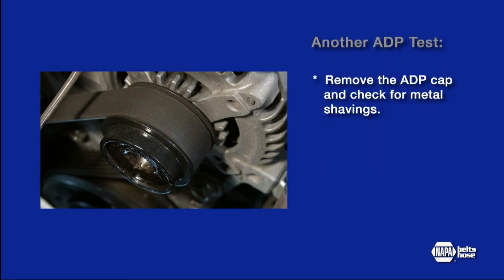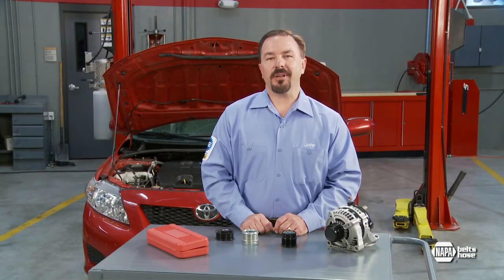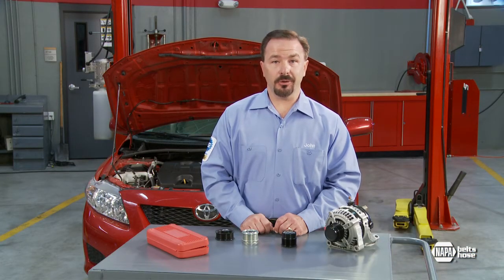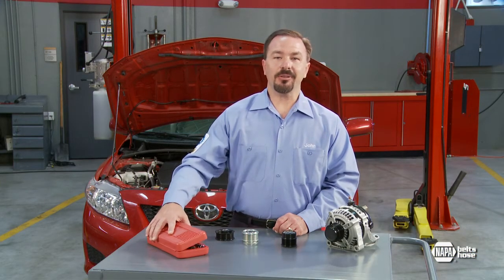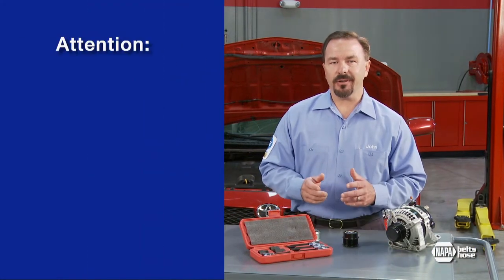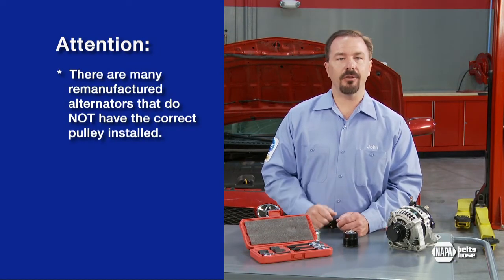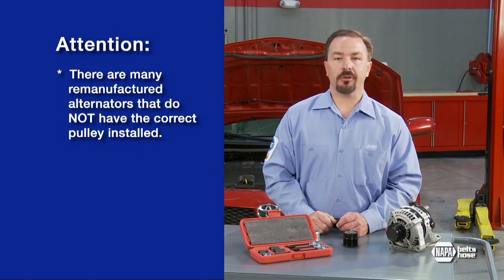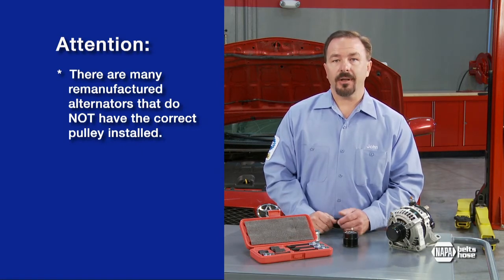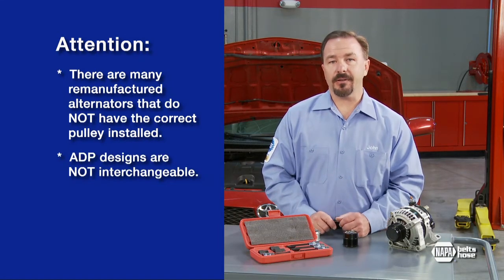Another test would be to remove the ADP cap and look for any metal shavings. If metal shavings are present, this indicates an internal failure and the ADP needs to be replaced. ADP replacement is a simple procedure with the correct tools. A NAPA ADP toolkit includes all the necessary sockets and half-inch drivers needed. It's worth noting that there are many remanufactured alternators on the market that do not have the correct pulley installed, which can make it difficult to determine which tool to use. As noted previously, the ADP designs are not interchangeable.